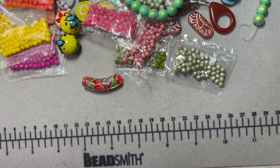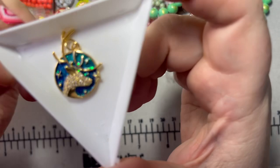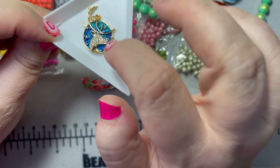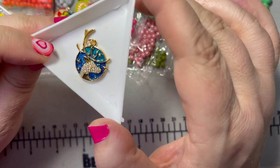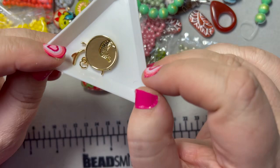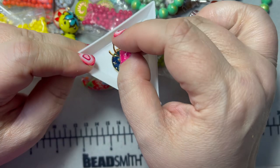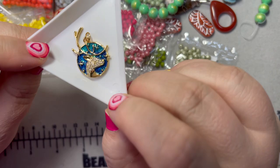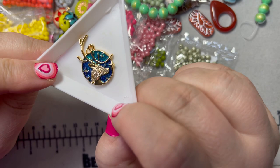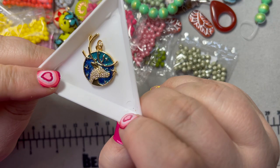Last but certainly not least — thinking ahead for the holidays — I got two of these pendants because I fell in love with them. Look at that reindeer with a starry night enamel and little pave crystals. I love how the antlers come out from around the circle — even one of the stars is hanging off the edge. It has its own jump ring but I'll put something more secure. It's not too soon to start making holiday jewelry! I bought one for me and one for a loved one. I hope they get more things like this because it's gorgeous.